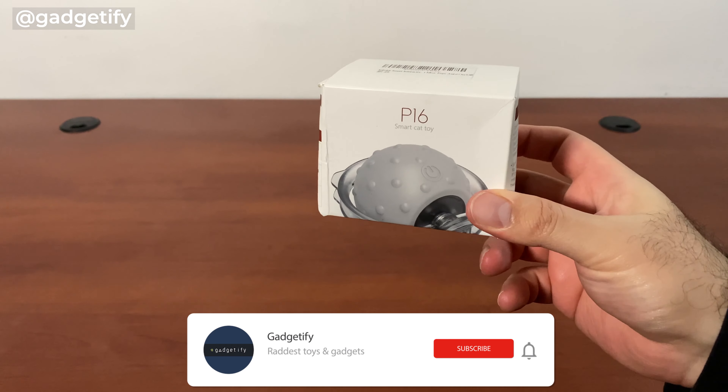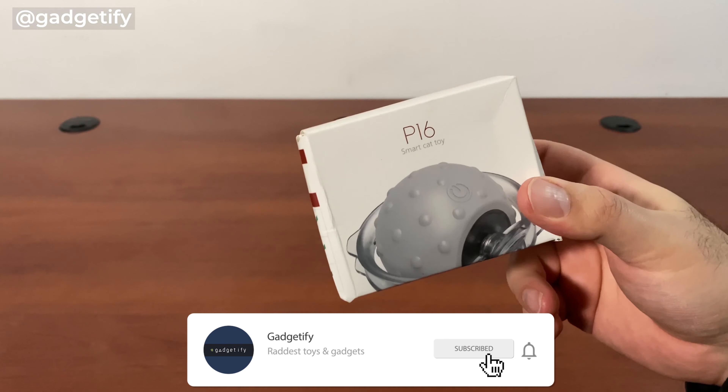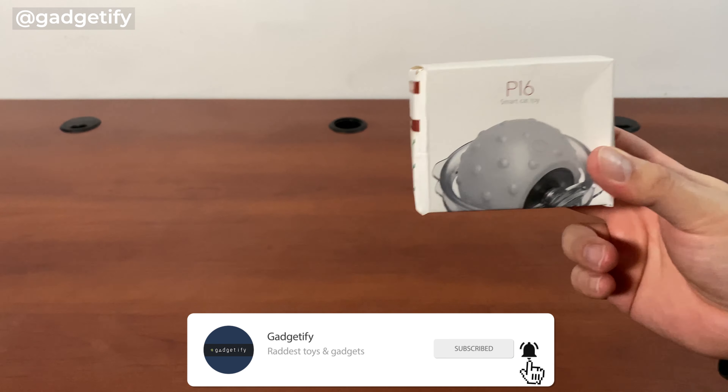Hey everybody, today I'm showing you another cool cat toy. It's an interactive toy that moves around and keeps your cat engaged. Let's see what's inside.